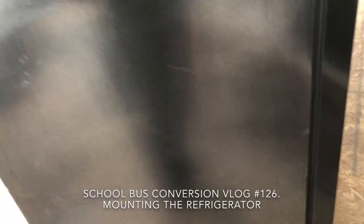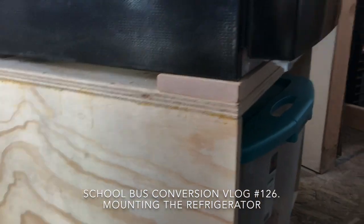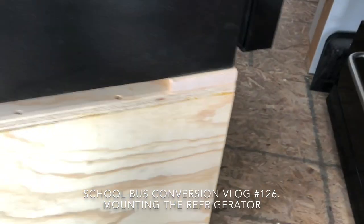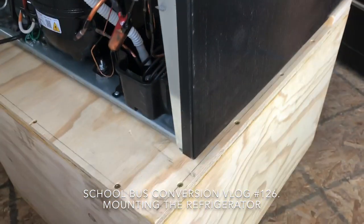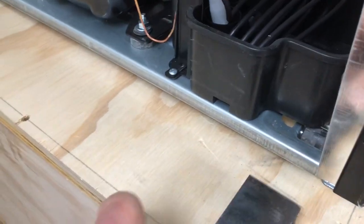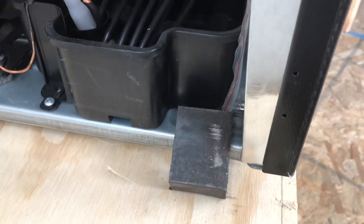In an earlier video I basically took the front leveling feet off this fridge and made a mount so it's bolted down to this cabinet. But I don't want this thing to be able to tip over — just putting those on it's pretty solid, but I'm gonna make a bracket in here where that roller is so I can put it in there and bolt the back end down.